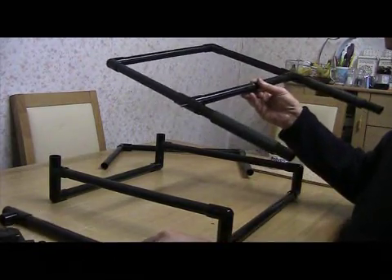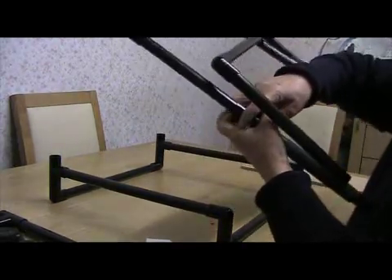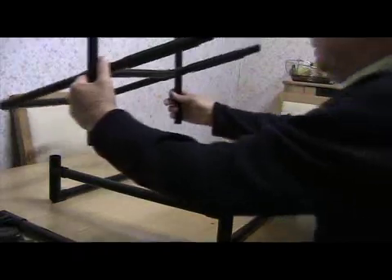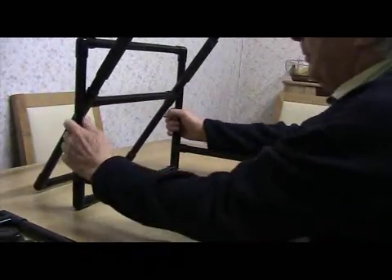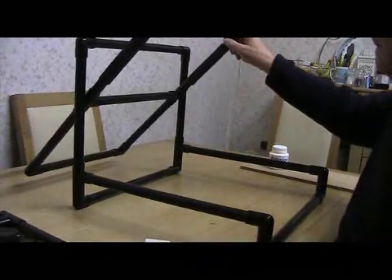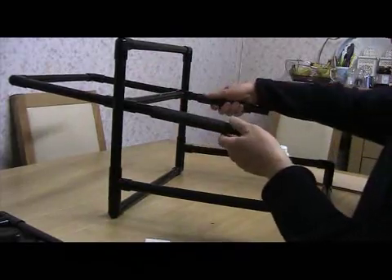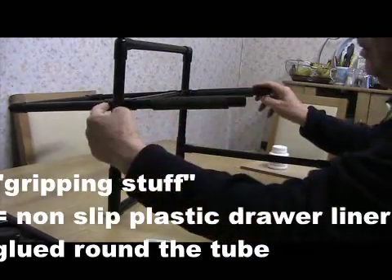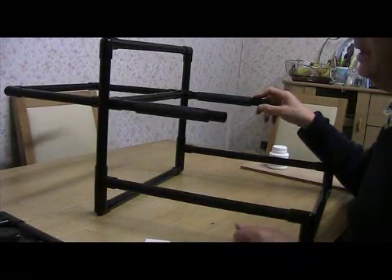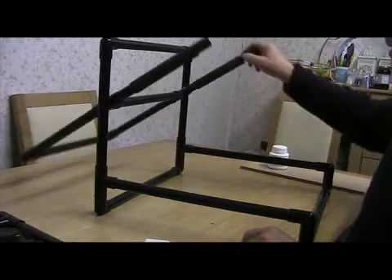Now we'll put this back together again — that goes in there, the other end goes in here, and this stands in there on both sides. That's the basic mechanism — very simple. The tubes go through here, you've got the extra gripping stuff on the end of these camera supports, and the metal rod goes right through. It was just a cheap thing I found in a pan shop — only cost a pound — but it works nicely as the pivot for this thing.